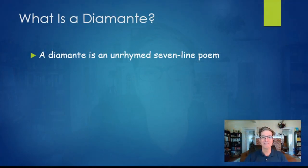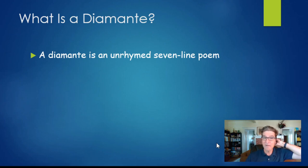Let's get started. A diamante is a form of poetry. If you've watched any of my other videos, you know that a form is the term that poets use to mean a kind of poem, a style of poem, a type of poem. A diamante is a very short kind of poem that only has seven lines. They do not have to rhyme, so we call it an unrhymed seven-line poem.